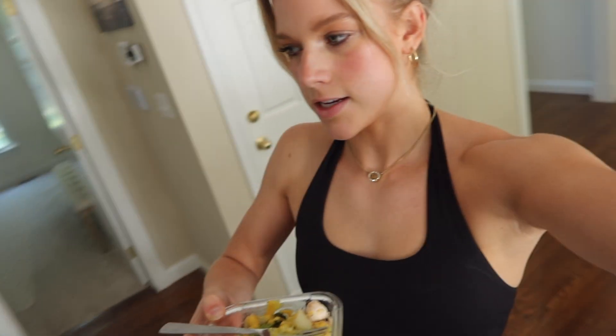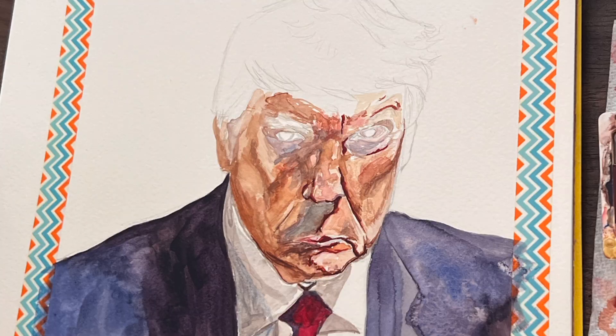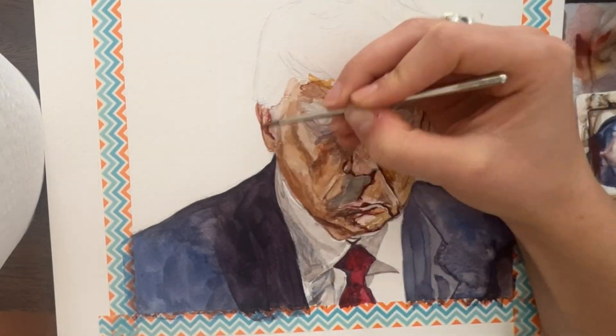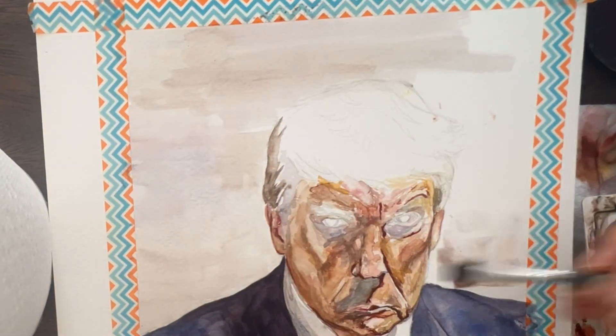Probably shouldn't eat around the art because then I might get mustard on it. Okay, snack lunch is done, back to work.